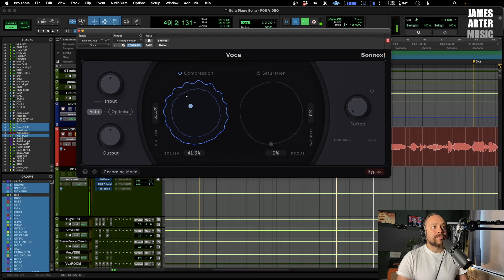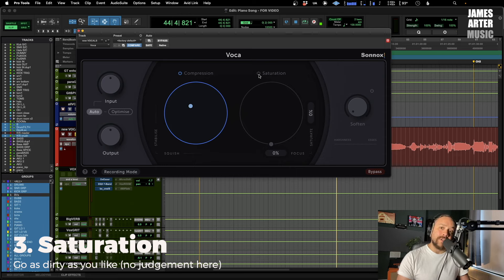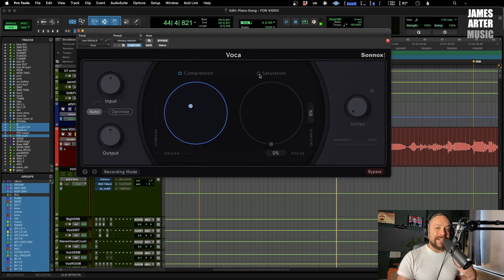[Vocal playback] Sounded good. Next up is saturation — which is fantastic, I've done a video on that you can check out. It really helps to give the vocal some character and either sit it in or out of the mix. This is where the Focus control comes in.